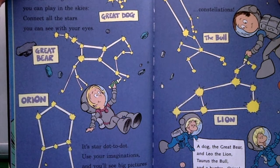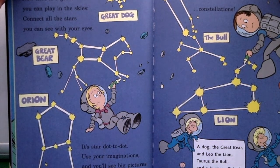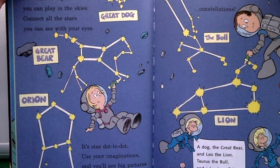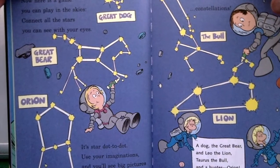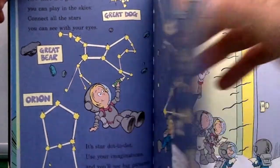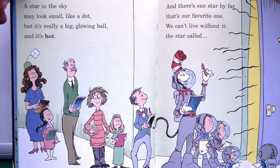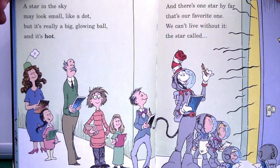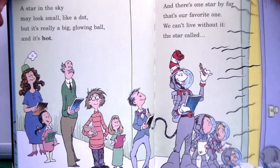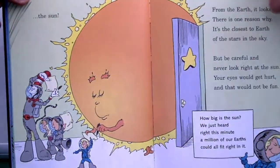'Here's a game you can play in the sky — connect all the stars you can see with your eye. It's star dot-to-dot. Use your imaginations and you'll see the big pictures we call constellations. A star in the sky may look like a dot, but it's really a big glowing ball and it's hot. And there's one star by far — it's our favorite one. We can't live without it — a star called the Sun.'